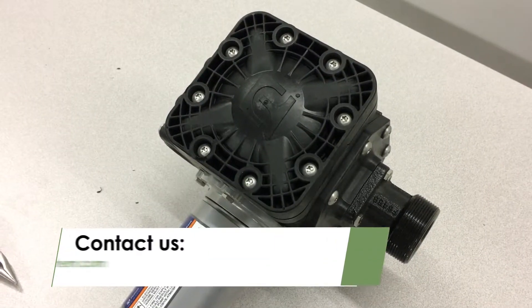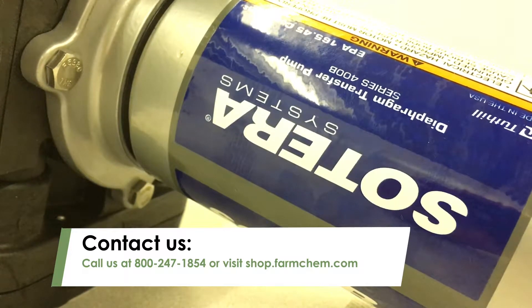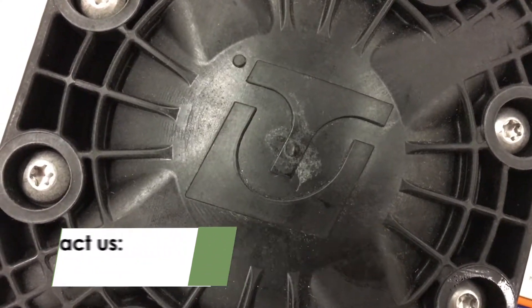For more information on Soterra pumps or to order Soterra replacement parts, call us at 800-247-1854 or visit shop.farmchem.com.